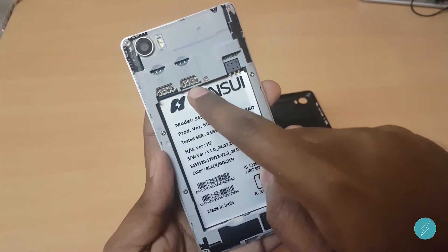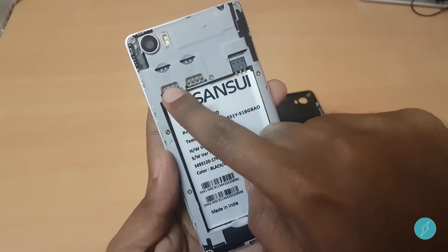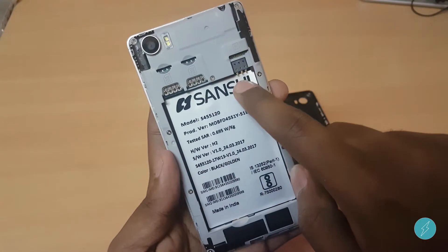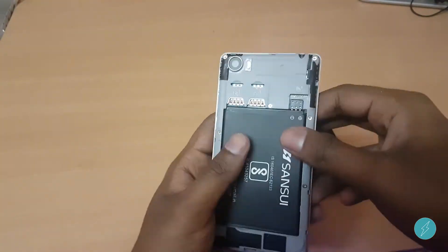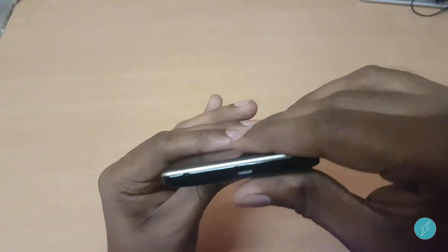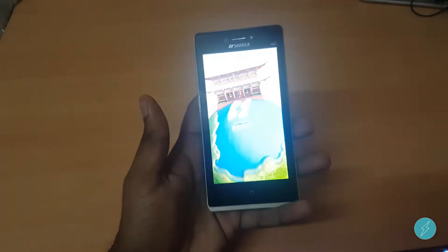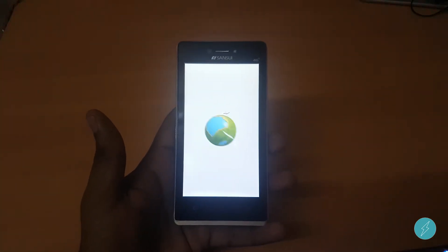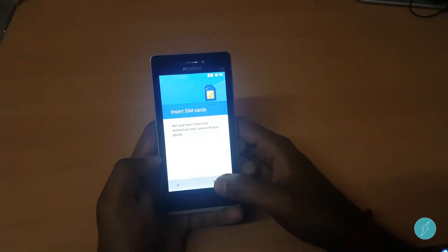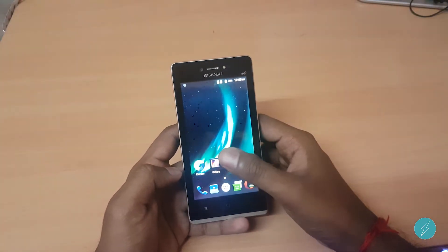Let's remove the back cover. These are the SIM slots — the first SIM slot supports 4G, as you can see the 4G is supported. This is the memory card slot, which supports up to 32 GB. Let's turn on the device. The phone is booting and it runs on stock Android.